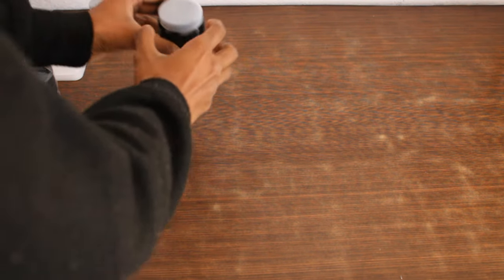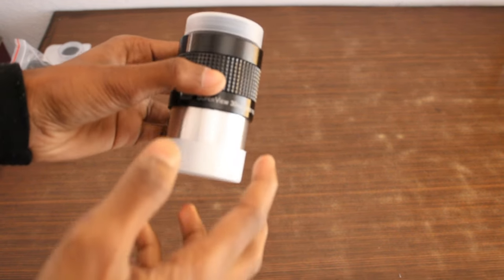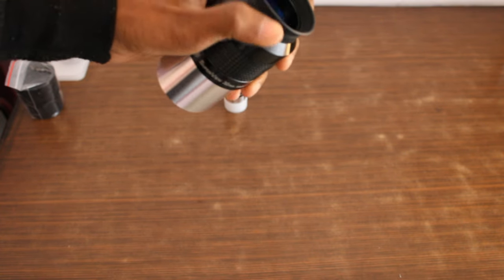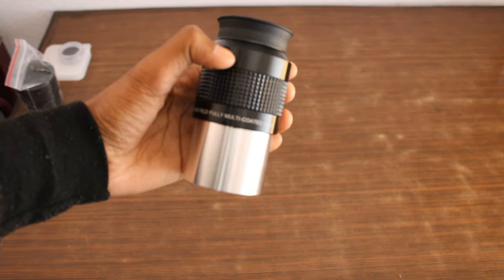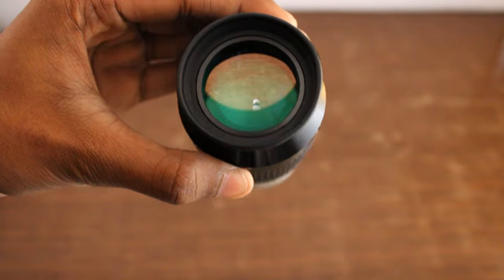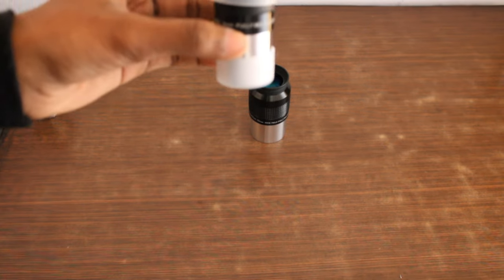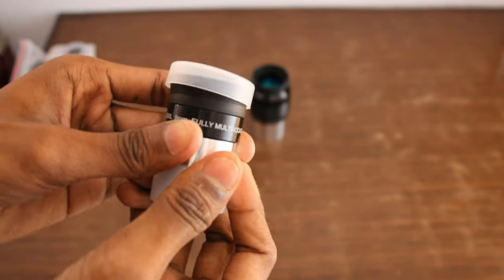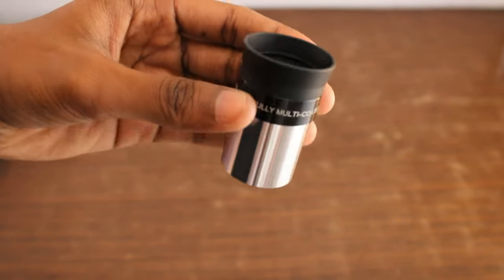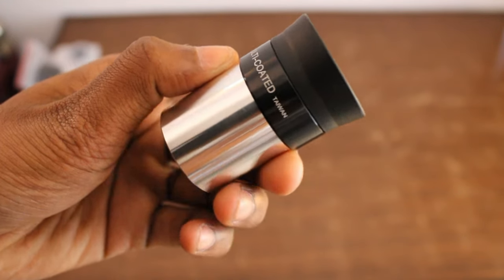Now let's look at the components in detail. Here are the two eyepieces provided. The 30mm Super View eyepiece has great eye relief and is good for watching nebulas, galaxies, and wide objects requiring low magnification. As you can see, there is a greenish hue to the eyepiece when viewed at an angle, showing it is multi-coated to reduce chromatic aberration. The 9mm Plössl eyepiece is good for high-magnification subjects such as planets, dust, and craters on the moon.